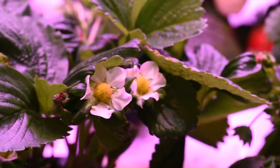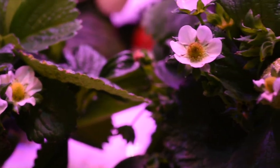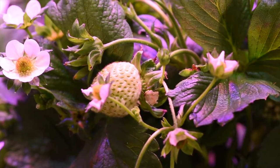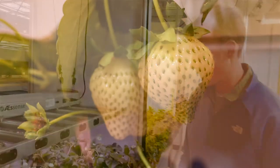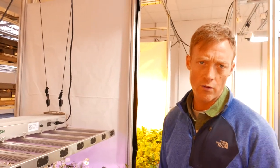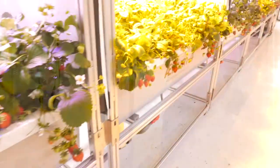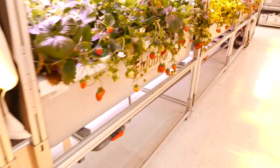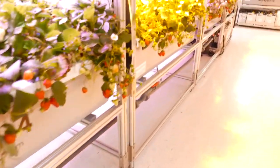These were planted from dormant crowns back in early November, and here we are almost four months later and these plants are still fruiting quite heavily. They started fruiting about five weeks after planting, and yeah, they are cranking.